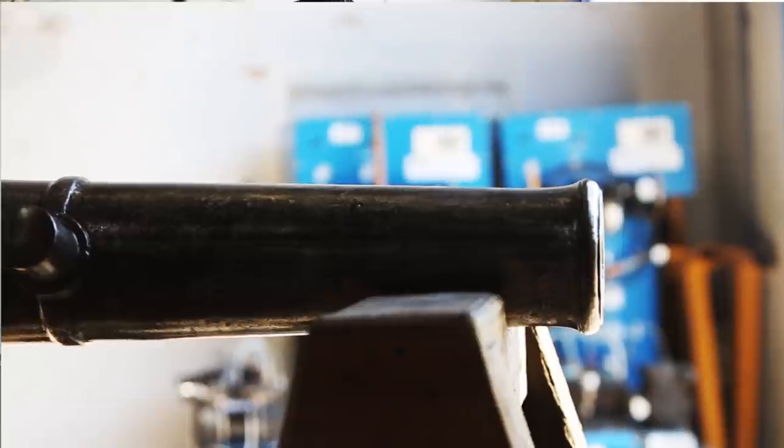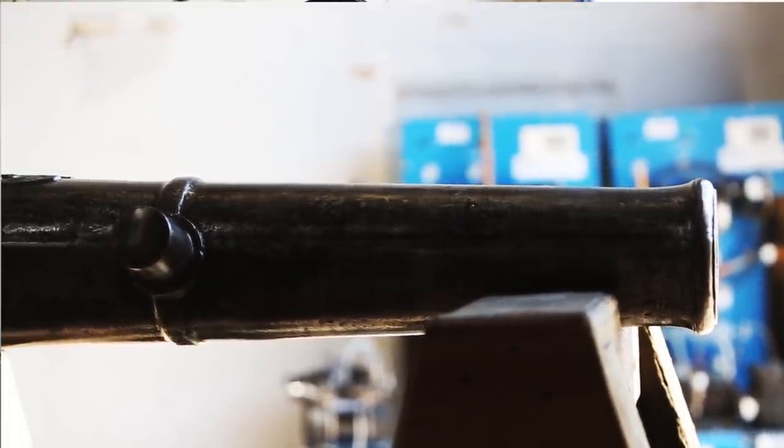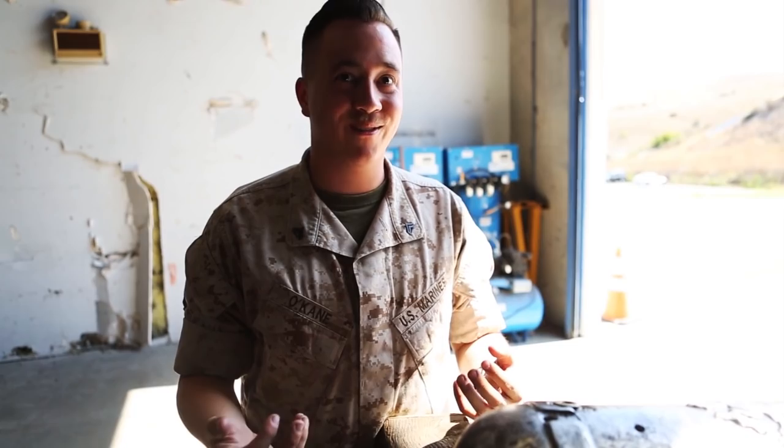When we first saw this eagle, we thought it was just some random bird — maybe a Nicaraguan bird or something. The only reason we were able to identify this as an American cannon is because of the eagle on here. It's a very unique eagle image to America, and the moment I started uncovering it, it was like a big discovery — this is actually one of our cannons.